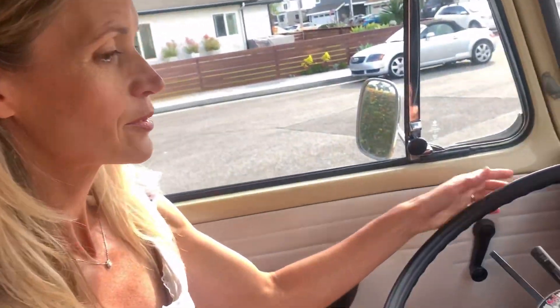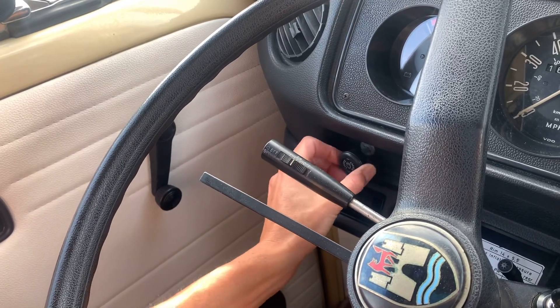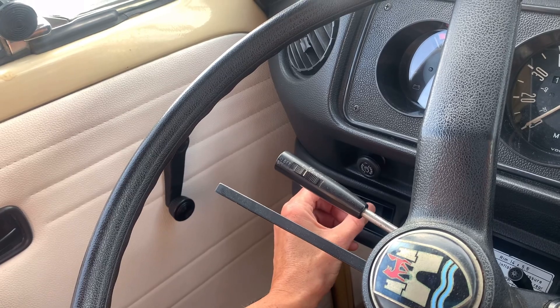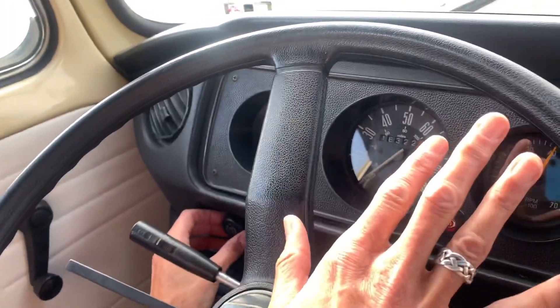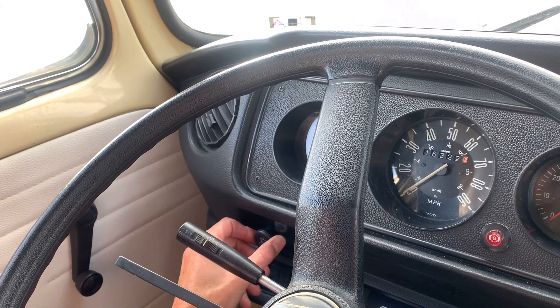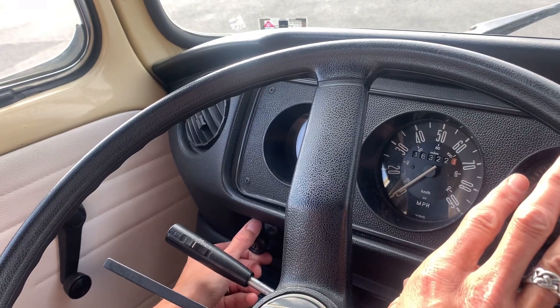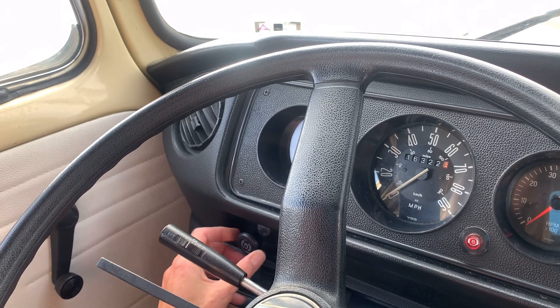Now that you know how to start the bus, let's look at the dashboard and all the controls. We'll start from left to right. First, here are the lights — just pull it out to turn them on, push it in to turn them off. To get light on your dashboard for your speedometer and everything, you pull it out. You should have your lights on at night, and then you turn it all the way to the right to turn on the lights on your display. If you need to dim it, you can turn it to the left.